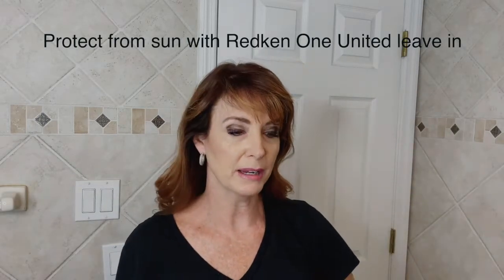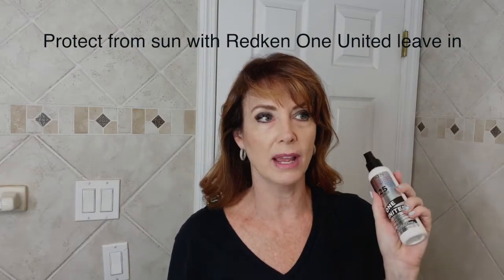When you have bangs that are too long and your hair is in your face and you're going to be outside working, make sure you're protected with One United. One United has sun protection in it for color preservation, so you want to preserve the color.